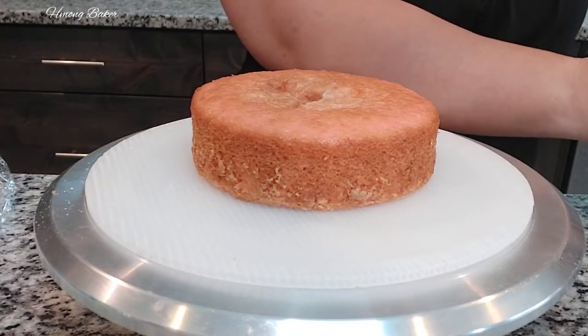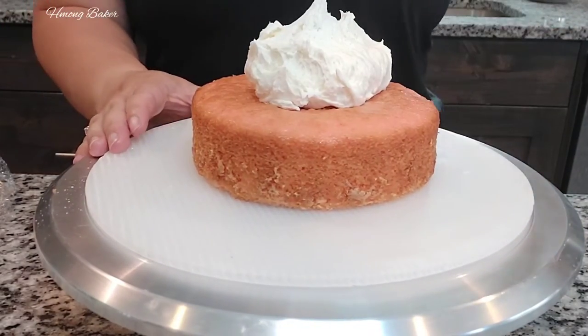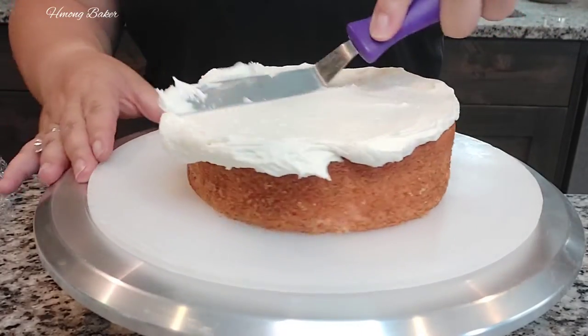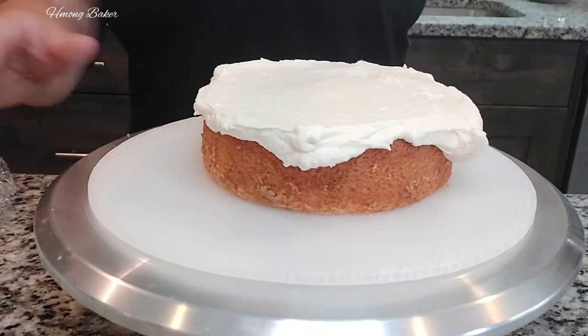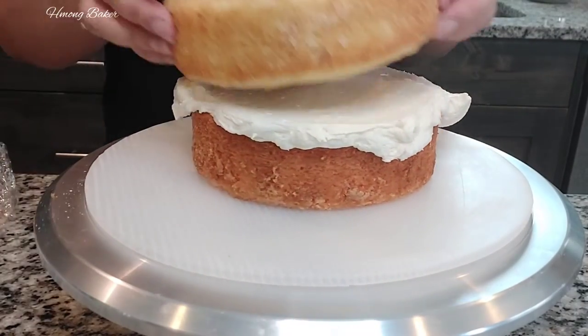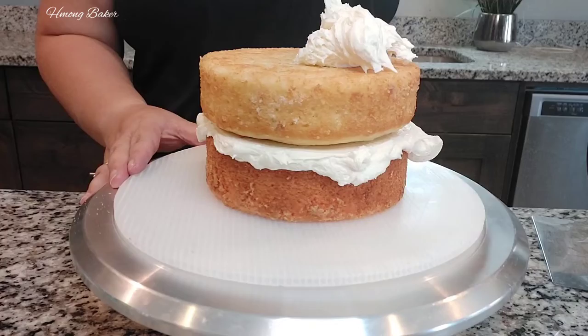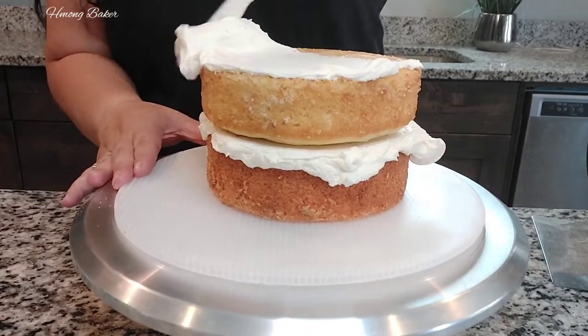Hi guys, welcome back to another cake video. Today I am doing a barnhouse cake. I'm starting off with two 6-inch cakes with my buttercream frosting and now doing the crumb coat on the cake.